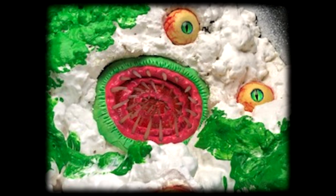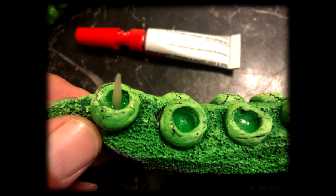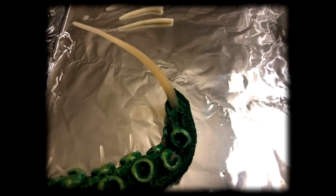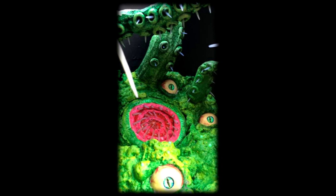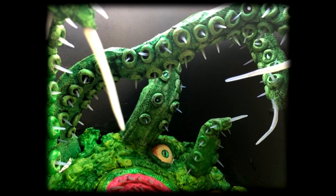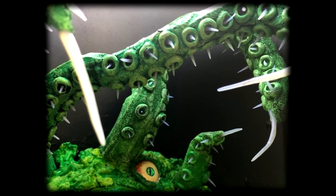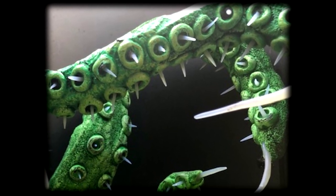Once everything was positioned, I took the alien tentacles I had made — I did a separate tutorial on how to make the tentacles and will provide a link. I positioned them randomly where I wanted them, punched holes with the wire sticking out the back, and with super glue secured them in place. Then I painted the entire creature bright green, and once dry mixed Kings yellow and a bit of white into the green to create a lighter color and dry brushed the whole thing, blending the tentacles with the foam body.